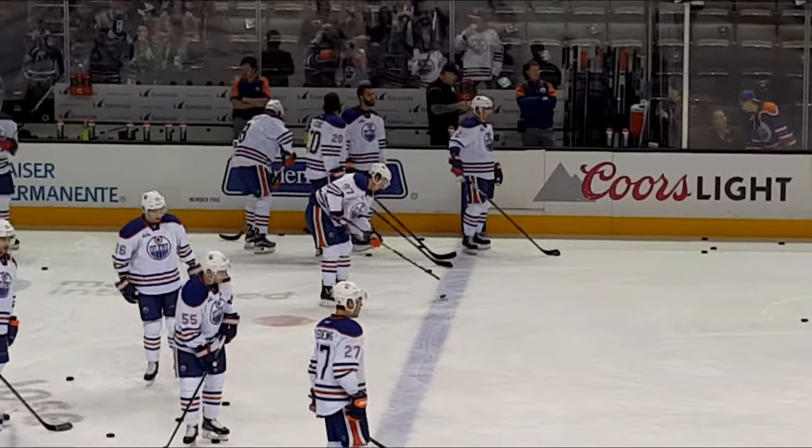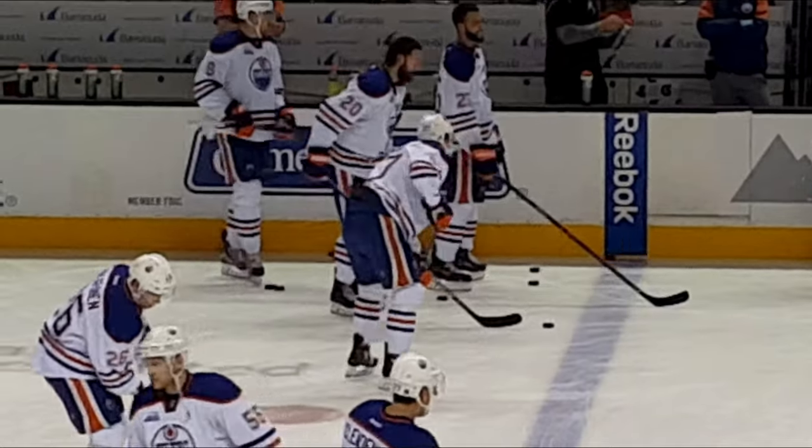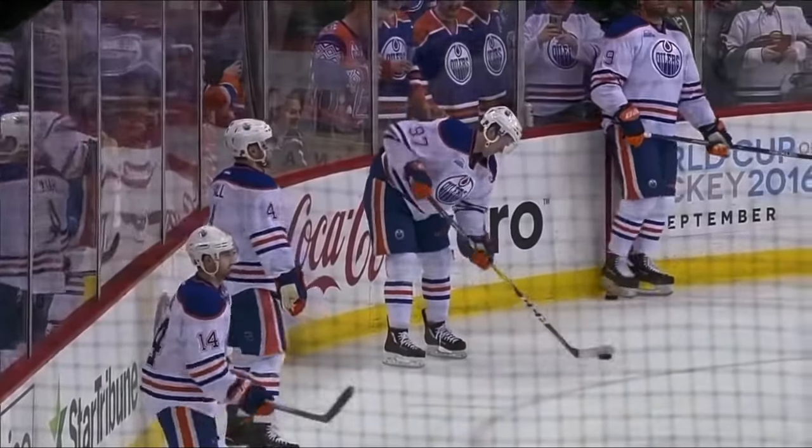What's going on everyone, Spencer here breaking down McDavid's signature warm-up move along with an easy progression to follow so you can do it yourself. Make sure to stick around to the end where I'll be addressing some common mistakes.